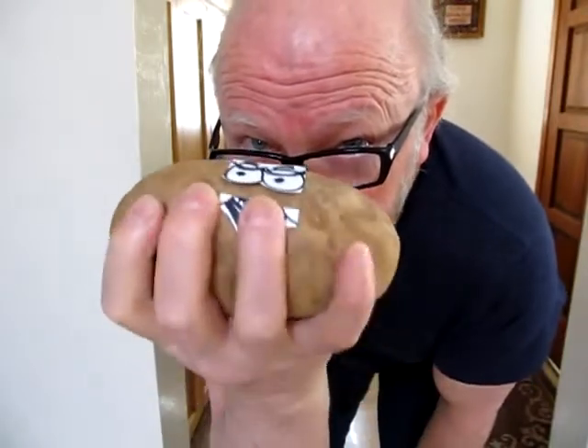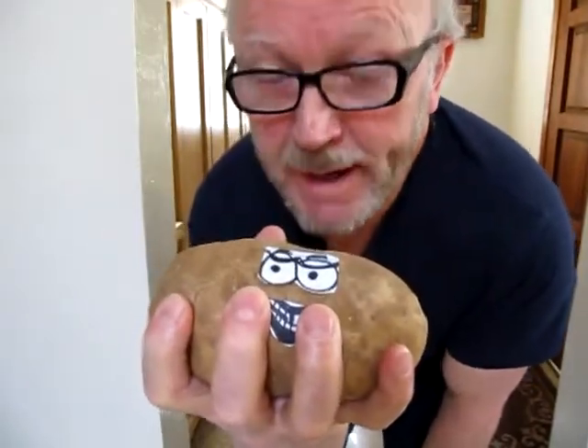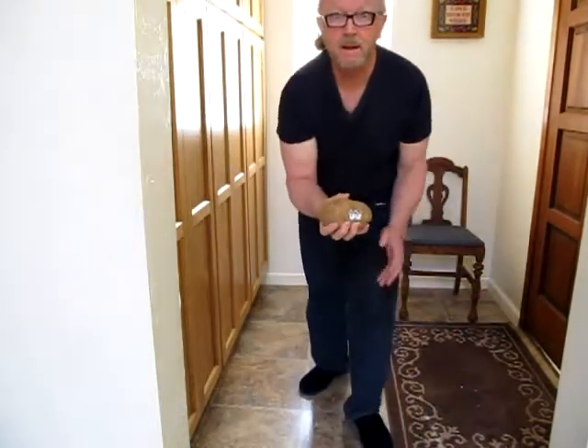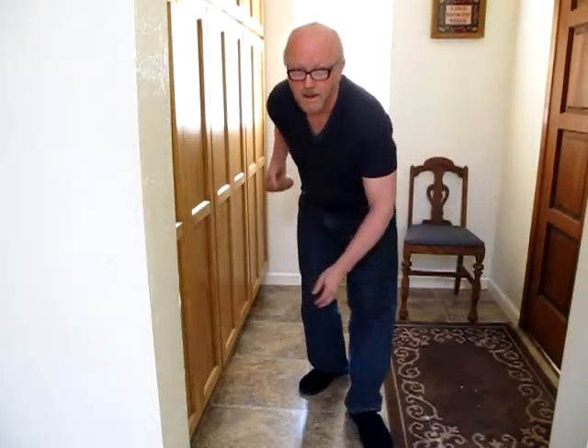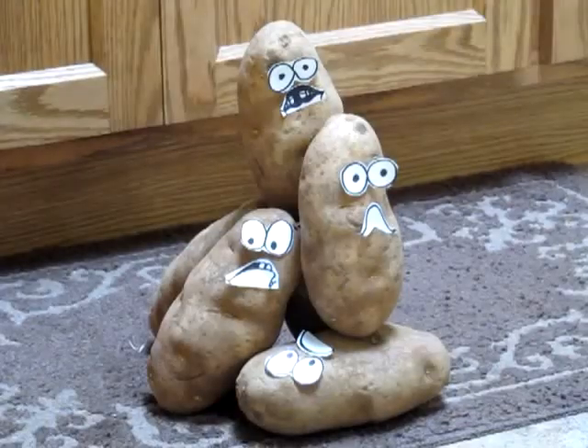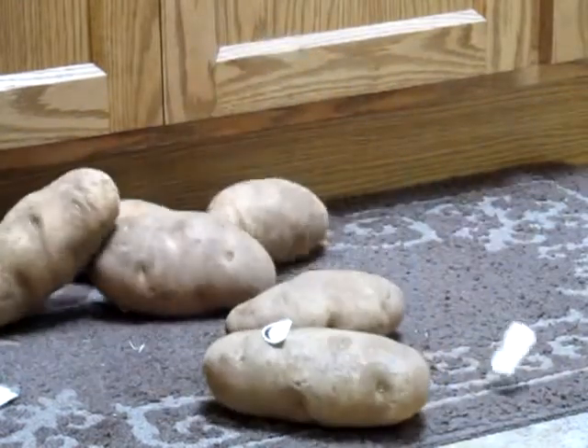Now it is important to have the proper grip for tater bowling: four fingers in front, thumb on top, just above the eyes. You step one step back, one step forward. Yes!